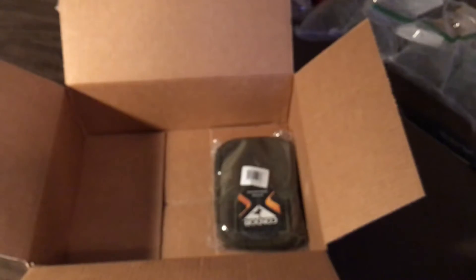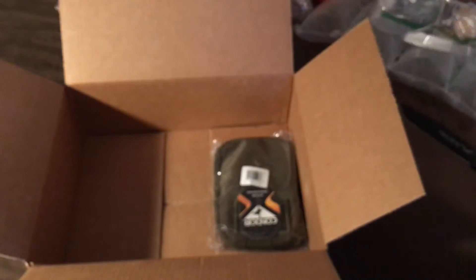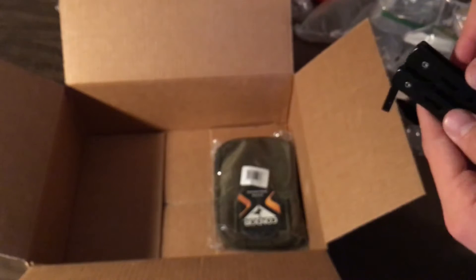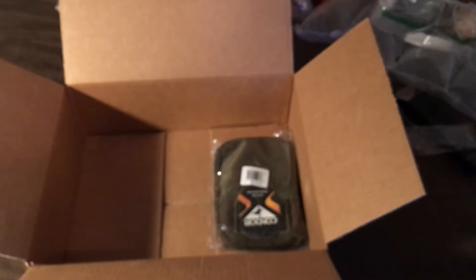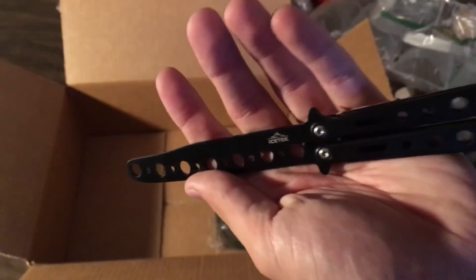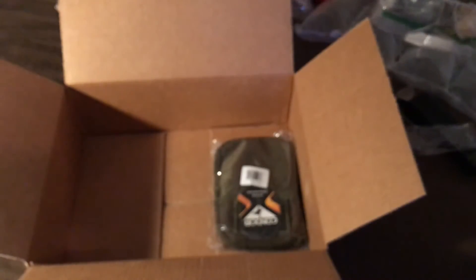Something new to me — this is a butterfly knife trainer, a training balisong. I have no idea how to use these. It doesn't actually have a blade, it has a lock. I'm gonna have to look up some tutorials on how to use it.